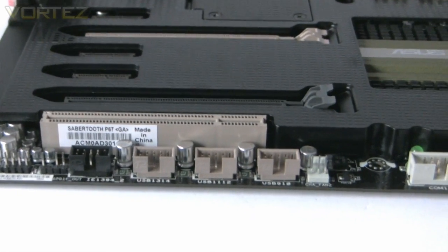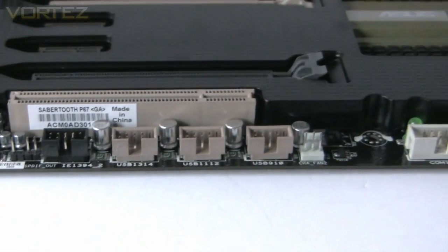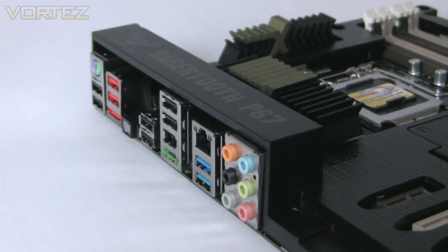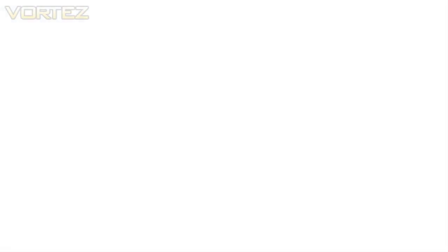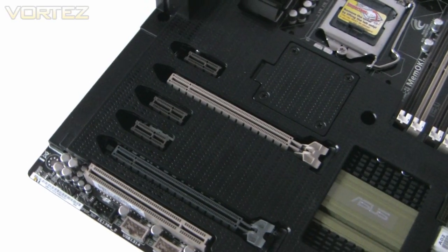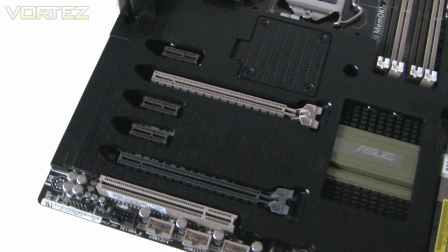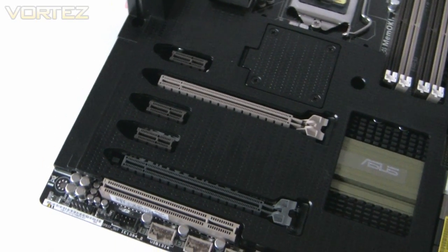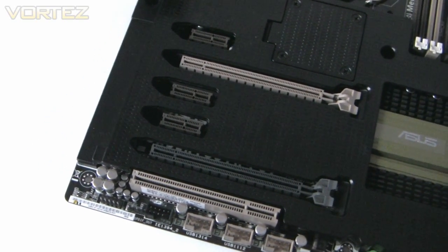There are plenty of USB 2 options — three headers giving six USB 2 ports, and a further eight USB 2 ports on the I/O panel. Looking at the PCI Express options, we've got three x1 ports and two larger x16 ports for a single card, but if you're running dual cards in Crossfire or SLI, you'll have to run those at x8. At the bottom there is the legacy PCI port.